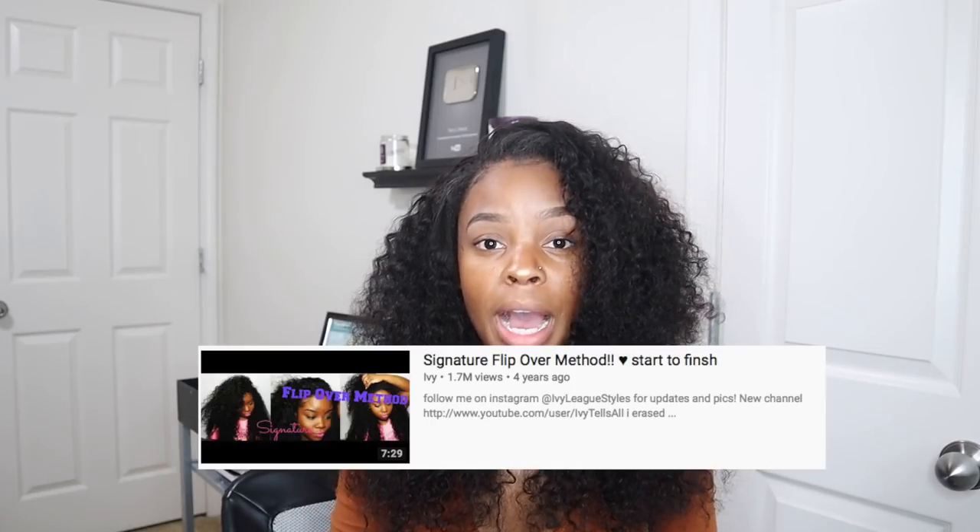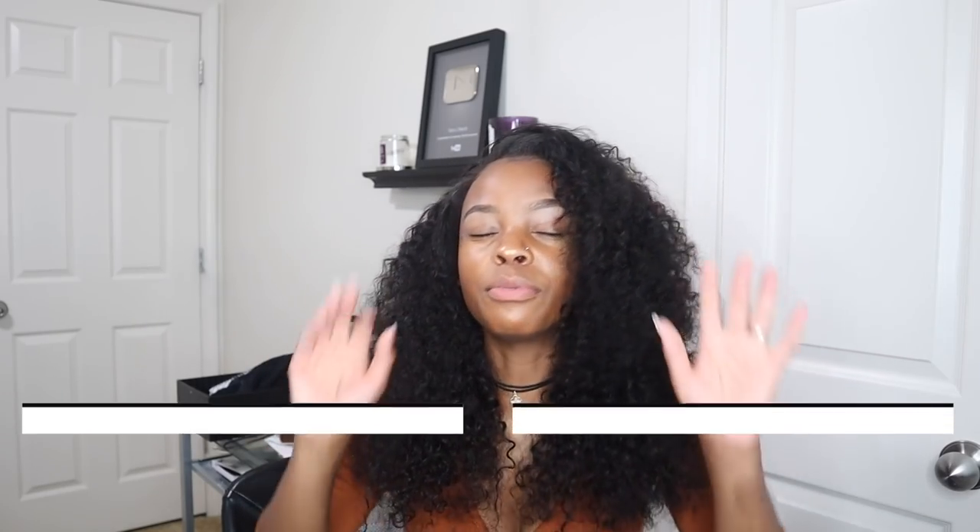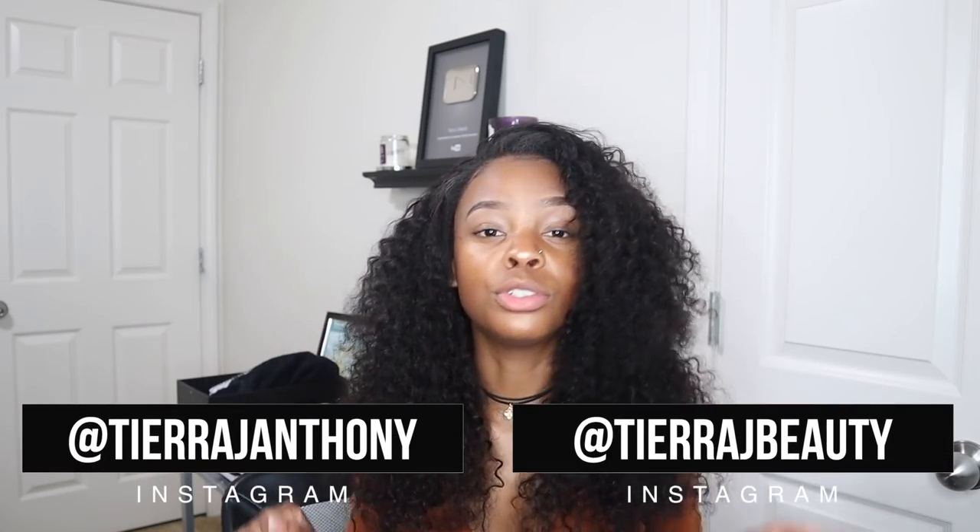Hey beautiful people, it's Tiara, welcome back to my channel. As you can see from the title, I did the flip over method — specifically a quick weave flip over. I know the flip over method comes from Ivy, the fairy godmother of hair here on YouTube, the OG of weave on YouTube.